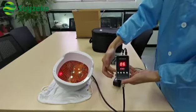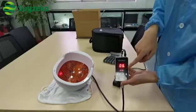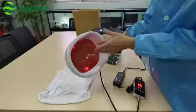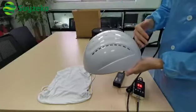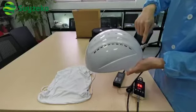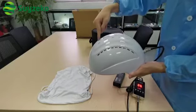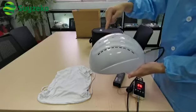Channel 1 and channel 2 power control have four levels, from 25% to 100%. We separate the whole head into four parts from the neck to the forehead: section 1, section 2, section 3, section 4. Channel 1 can control section 1 and section 3 at the same time.